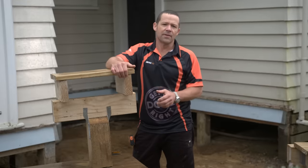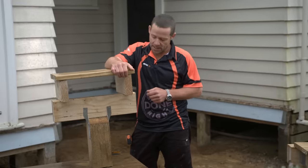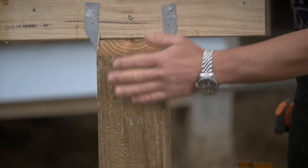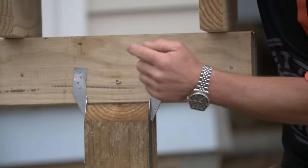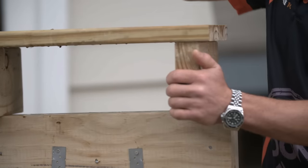Before we get into it, let's have a look at how a deck is generally made and what all the components are. Down the bottom we have our post or pile. Sitting on top of the pile, we have our bearer. On top of the bearer, we've got our joists, and then our decking.